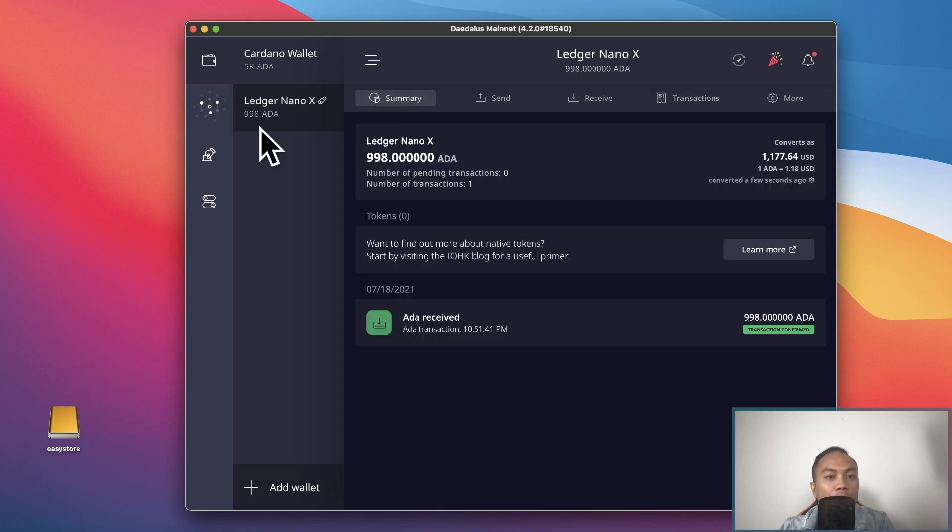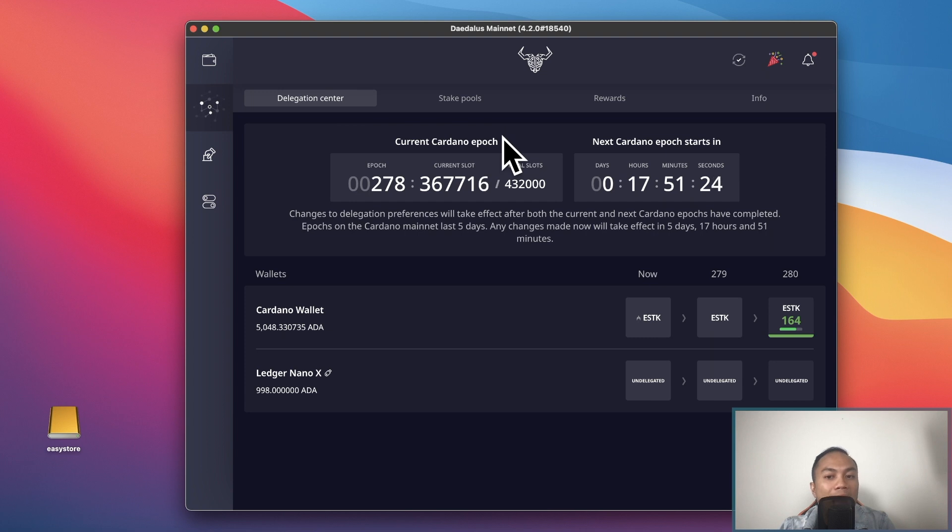The next tab on the far left gives you a summary of the next epoch. As you know, we get paid every five days for Cardano. But if it's your first time delegating to a staking pool, it does take 25 days. Keep in mind there are no lockup requirements unlike Crypto.com, where you have to lock up your Cardano for three months.